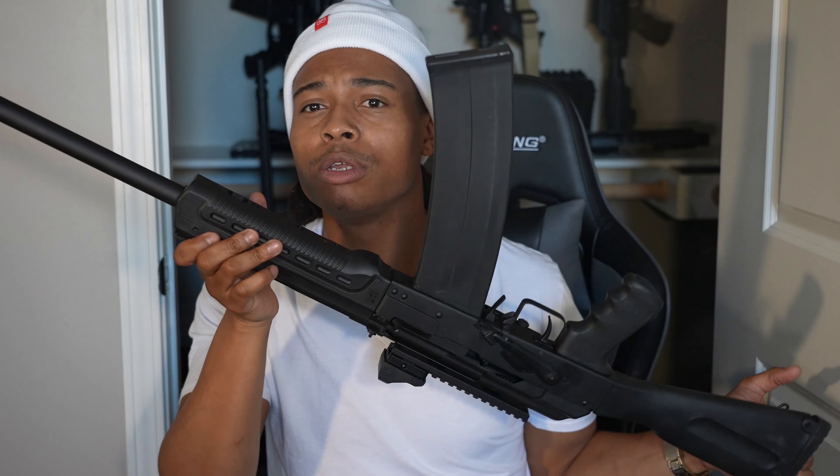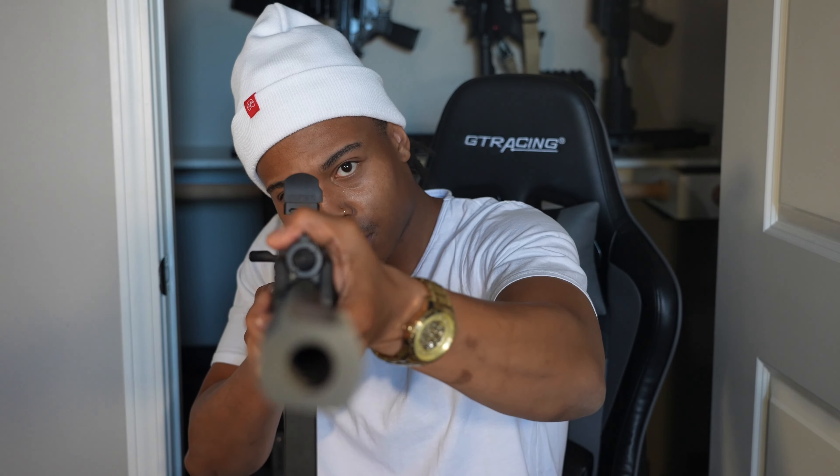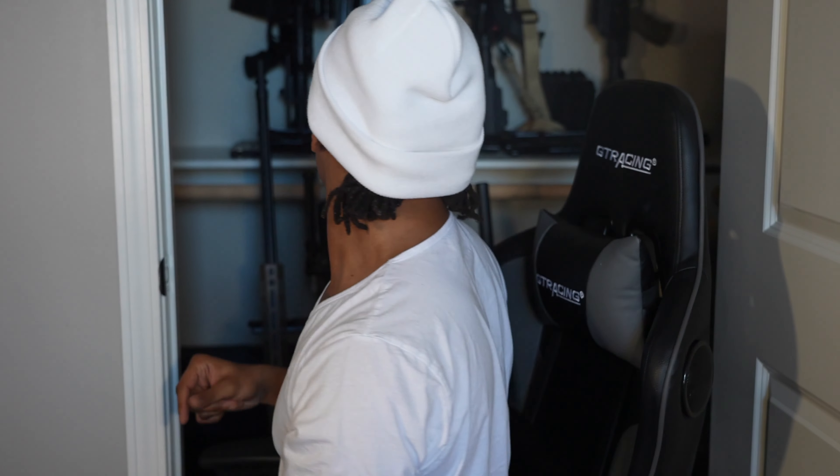I got another AK for y'all — my KS12 shotgun. Look at that thing: 18-inch barrel, huge. This is my competition shotgun for when I do three-gun. I'm gonna fully customize it — right now it's basic but it'll look totally different. I think that's a Vortex Venom on top. That's my big boy shotgun.